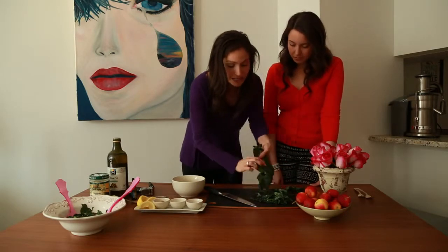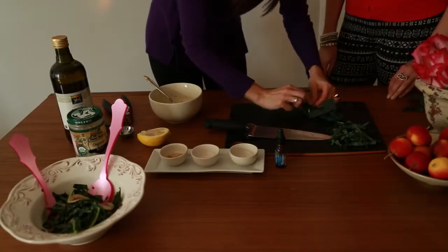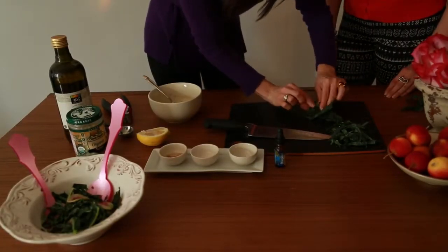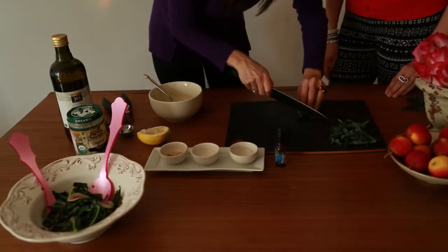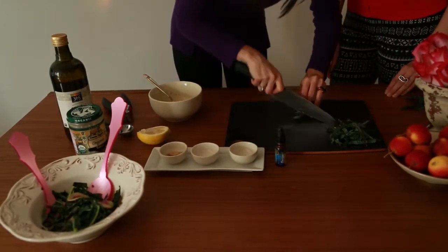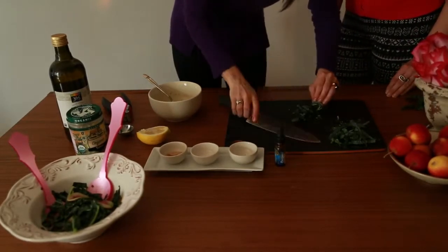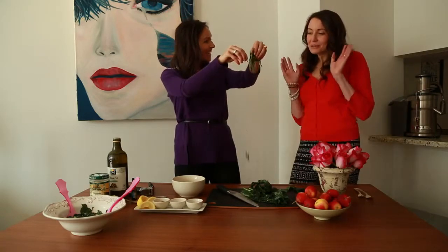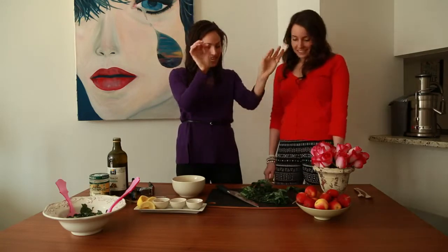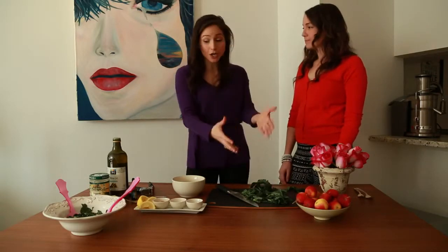So what you want to do is take your layers of kale and roll it up — roll it up like a fruit roll-up, but not quite. Once you roll it up, be careful of your fingers and just slice it really, really thin until you get chiffonade ribbons. So pretty — it's like a party on your plate. Once you have the kale, put it in your bowl and then you're going to make the dressing.